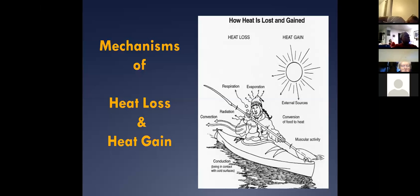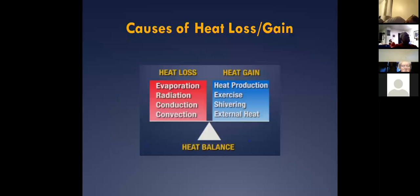Remember for your quiz: convective heat loss and conductive heat loss are our two worst enemies when it comes to heat loss in the water. That's how we primarily lose heat — through convection and conduction. Please remember that when dealing with patients who've gone into lakes or bodies of water.